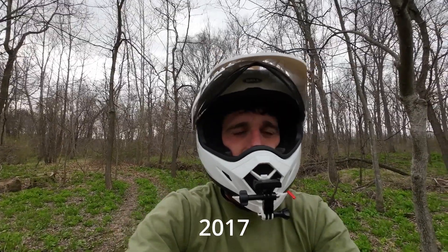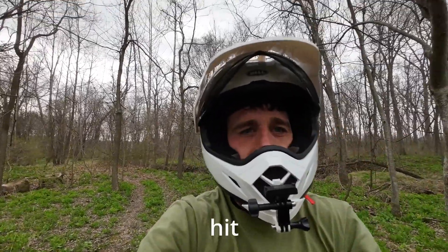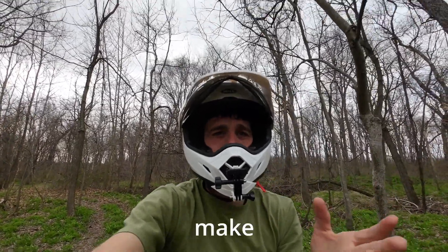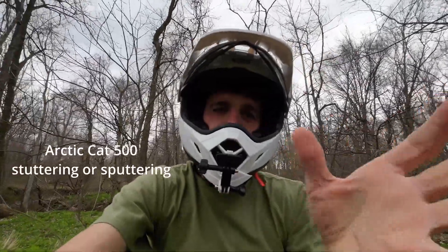Welcome back to the channel. I got a question from a viewer: 'I have a 2017 Arctic Cat 500 TRV. Once I hit 75 kilometers an hour it acts like it has a spark knock or sputtering. Do you think the speed sensor might make this happen?' So you have a 2017 Arctic Cat 500 — that's about 45 miles an hour — and it acts like it's sputtering or has a spark knock. I don't think the speed sensor would cause what you described.